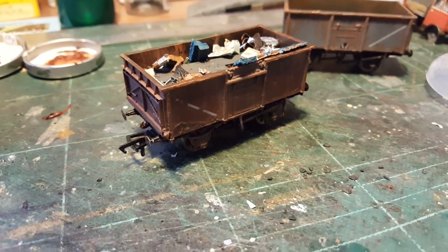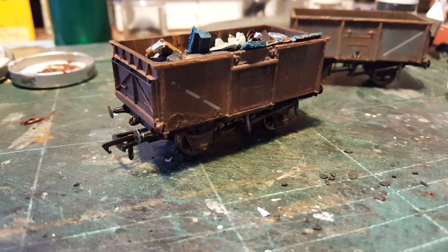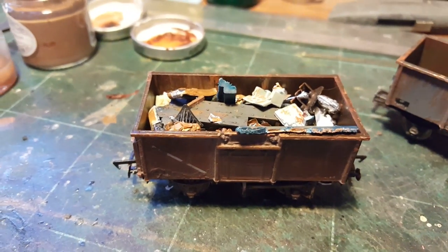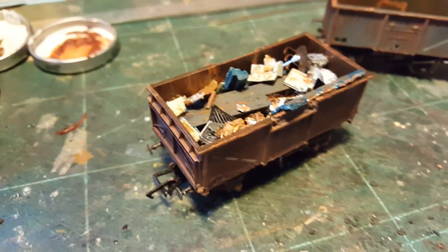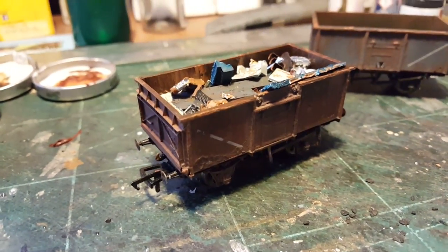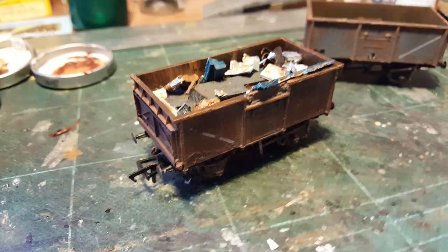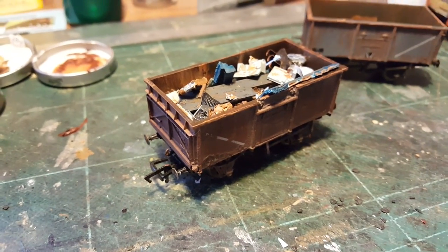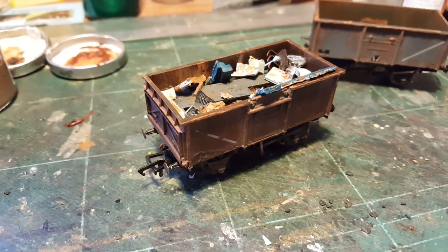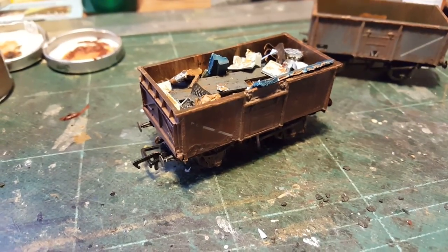I'd suggest everyone have a go at this, because I think it's a pretty good little technique. It's not my own original idea, far from it, but I think it's rather effective in both looks and cost. So go for it guys — get the scrap box out and have a go yourselves. Remember, these wagons didn't only carry coal. Thanks for watching — comments below, always appreciate it, love to hear your thoughts. Big thanks to all subscribers. I hope you've enjoyed this video and we'll see you in the next one. Bye for now.